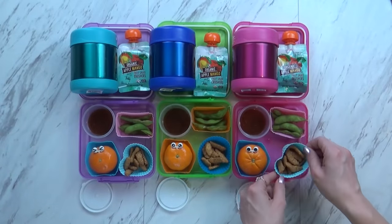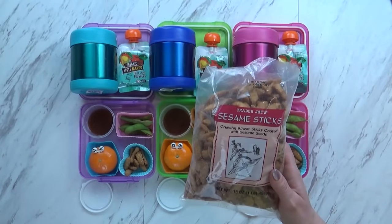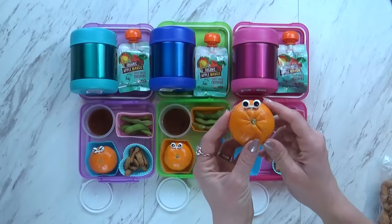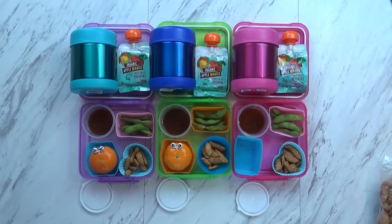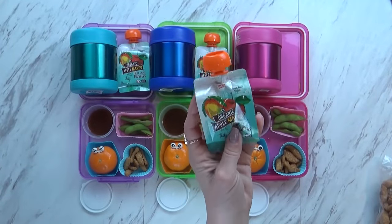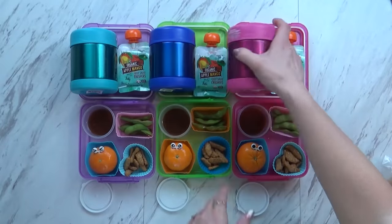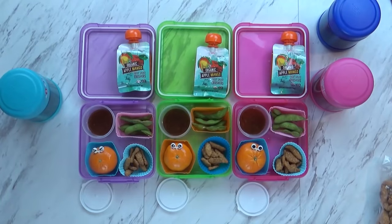Over in this corner, I also have something brand new that the kids have never tried - sesame sticks. It's basically a crunchy wheat stick coated with sesame seeds, so it's like a cracker, and it's not sweet. Over here, I just put a little cutie - these just fit so perfectly over here, and I made it really fun with little eyes. I'm also giving the kids this little fruit pouch - the apple mango one, which is definitely their favorite. The mango makes it extra tasty. The kids are just gonna take their water, and after lunch we'll show you what we ate.